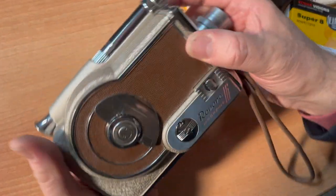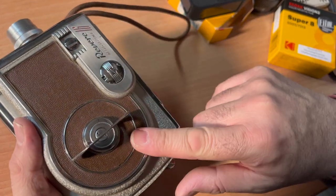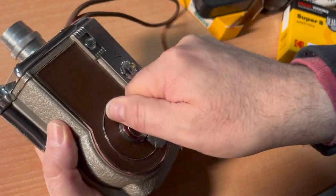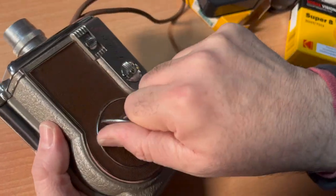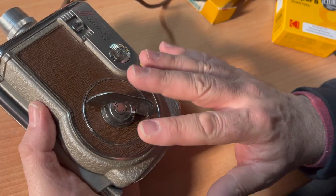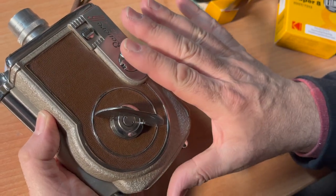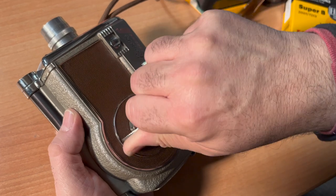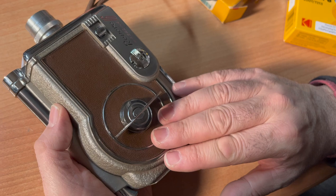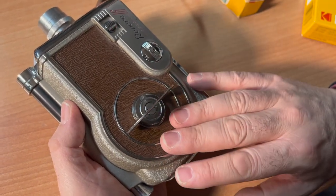This camera takes no batteries whatsoever — it is a spring-wound camera. Look at this beautiful faux leather. You wind it, and it's a very nice piece. Now, that's important because this camera is very old. When winding, you may notice the spring slip occasionally, which tells you that potentially down the road there could be a problem where the spring motor goes bust.